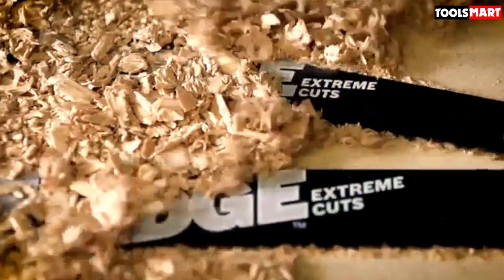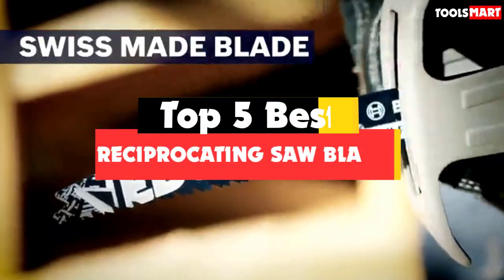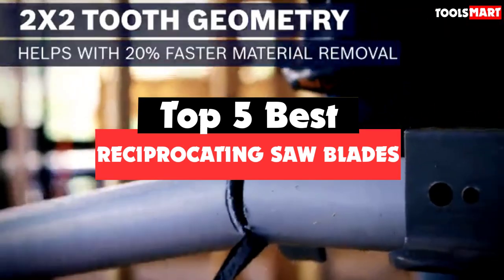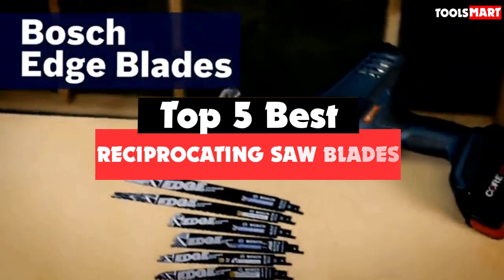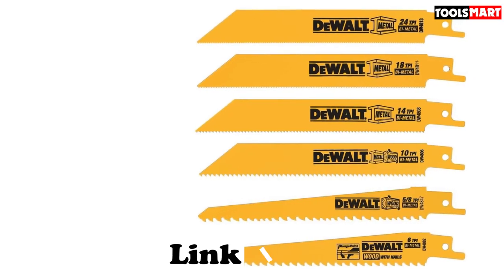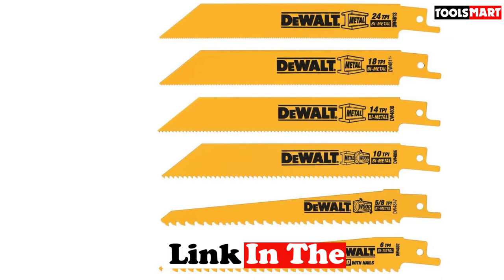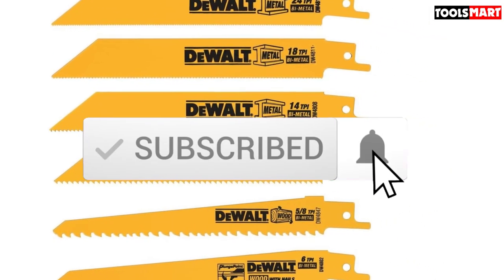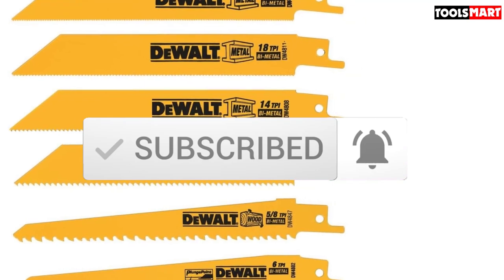Are you looking for the best reciprocating saw blades in your budget? In today's video we break down the top 5 best reciprocating saw blades available on the market. This list is based on price, quality, durability, and more. Check out the description below for more information, and make sure you subscribe for more reviews. Let's get started.